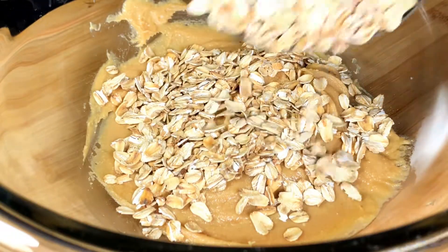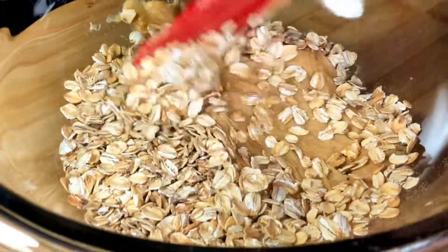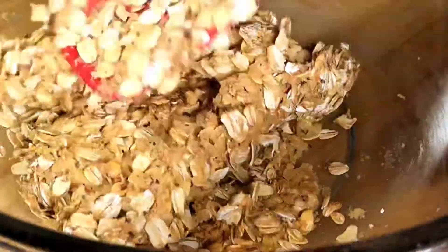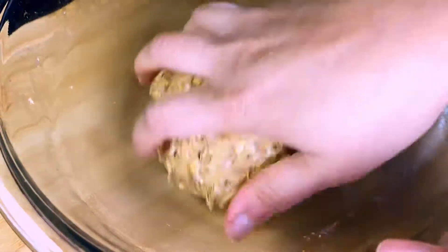Before I finish it, let's add in the oats a little bit at a time, like half at a time. You're going to combine everything till it forms a sticky dough and you may have to knead it for about 30 seconds till it all comes together into a nice tight dough.